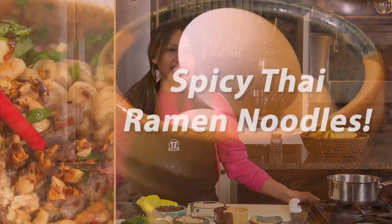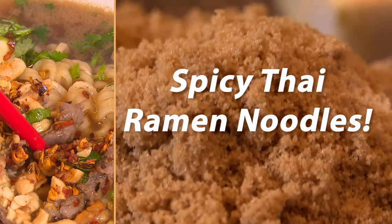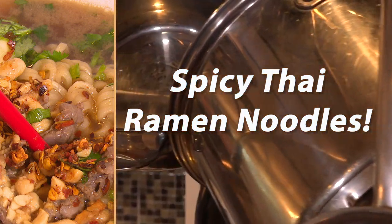Hi, I'm June Williamson, the happy Thai girl. Today on Cooking Made Easy with June, we're making spicy Thai ramen noodles. Ramen is all the craze these days, so you don't want to miss this. That's coming right up on Cooking Made Easy with June.